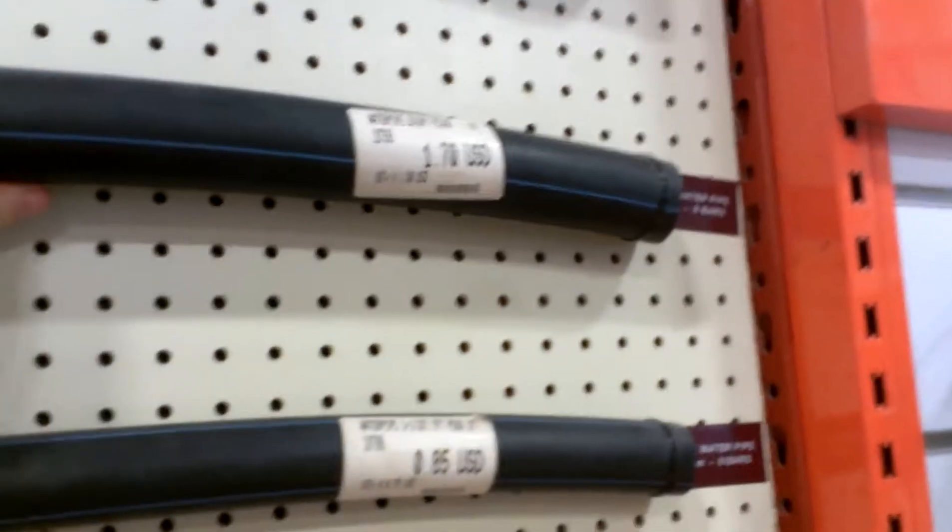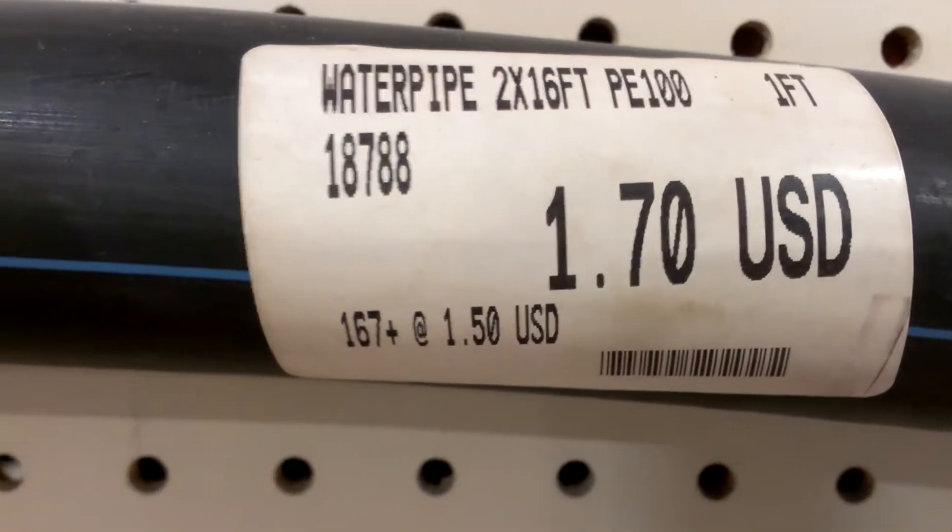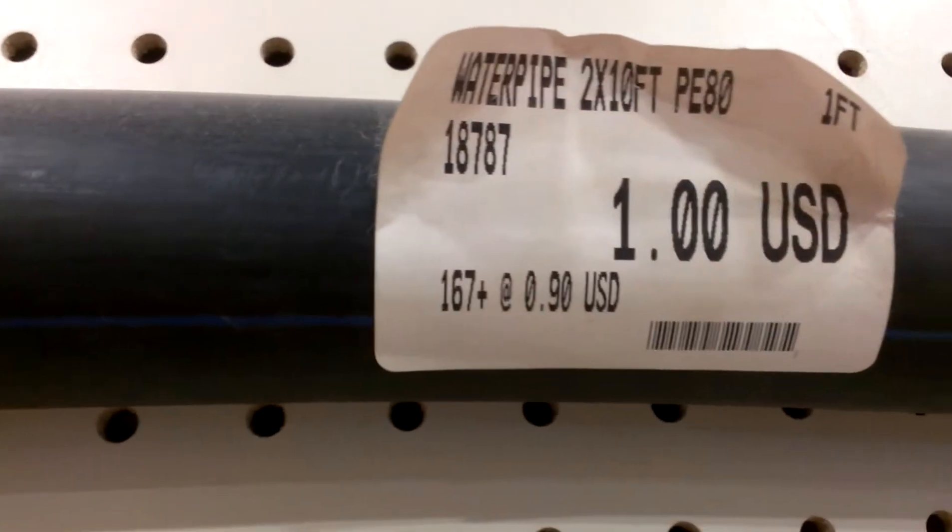They do have this underground water pipe. There's two dollars seventy-eight a foot. Is that how much? One foot.